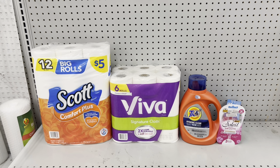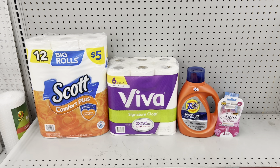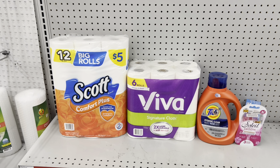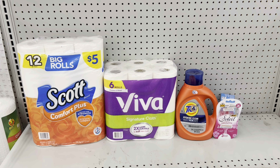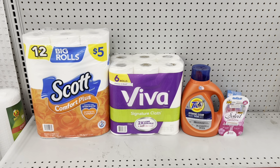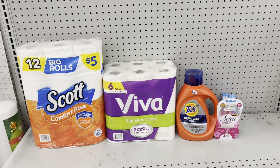Another option: pick up Scott tissue at $5 (use $1 digital), Viva paper towels at $7 (use $1 digital), Tide at $9.95 (use $2 digital), and big Soleil razors at $3.75 (use $3 digital). Total: $25.70. After all coupons and the $5 off $25 digital, you pay just $13.70. Great substitutes for the razors: Febreze car clips, small spaces, or Dollar Shave Club razors with high-value coupons — think about what you actually need, not just the cheapest out of pocket.